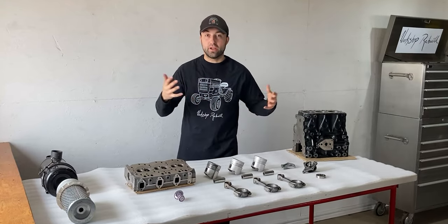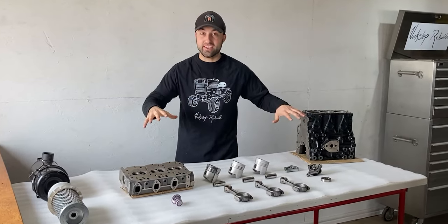That right there was laser cleaning. If you guys want to know more information about this cleaning process, leave a comment down below, and possibly in the near future if there is enough interest, I might just share a couple more videos. With that said, today's video will be all about the three-cylinder Yanmar diesel engine.